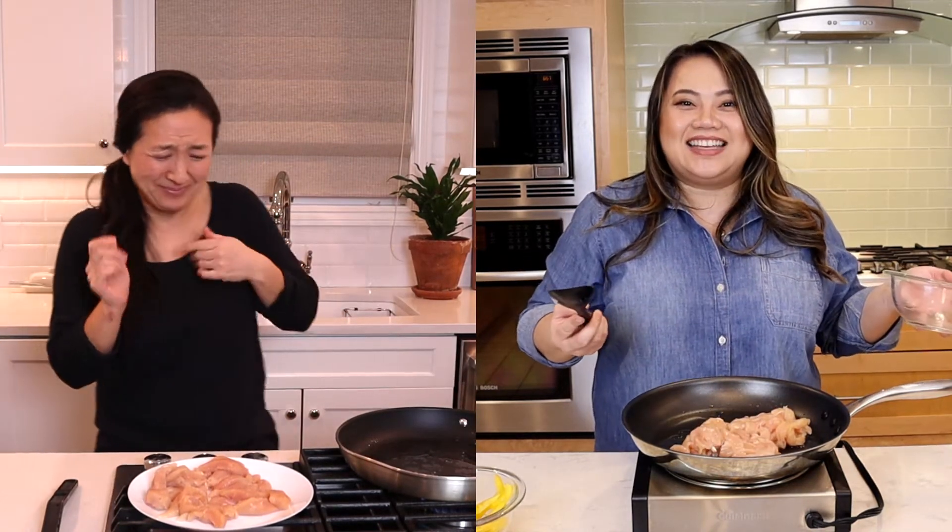We're going to sear it and then it's going to actually cook in the oven — no worries. Okay guys, we are making enchiladas by Kristen Cavallari, who has a bunch of cookbooks out about healthy eating. Gina and I just wanted to try it because she's kind of grown up with us.